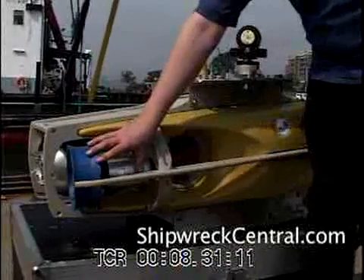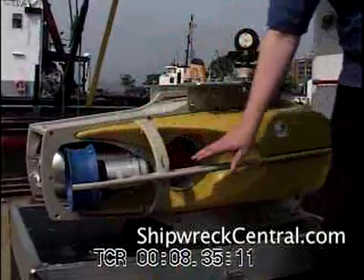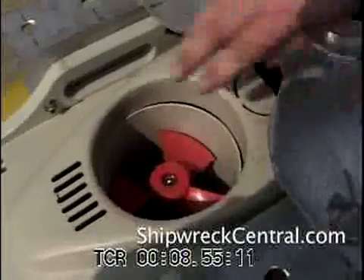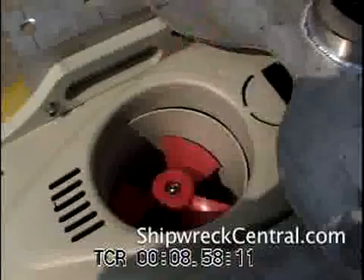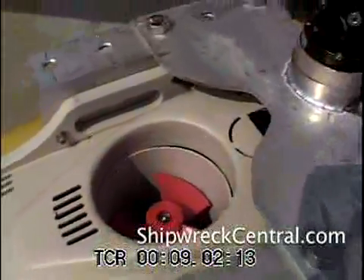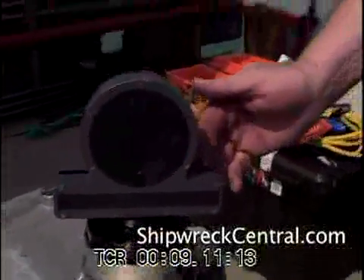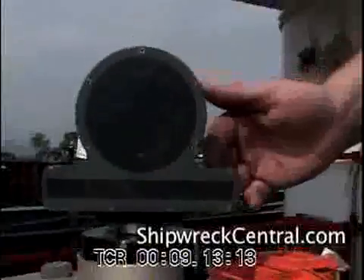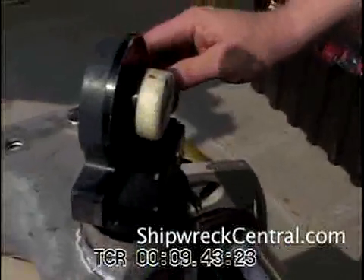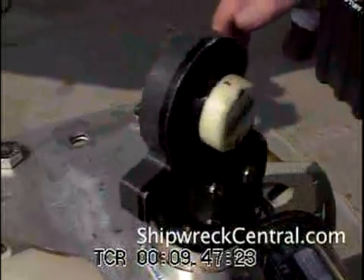The unit is configured with a total of four thrusters: two horizontal thrusters, one lateral thruster, and then we have the vertical thruster, which allows the unit to fly up and down through the water just like a helicopter flies up and down through the air. This unit also has a high-resolution Kongsberg Simrad Mesotech color scanning sonar. It will provide an extremely high-resolution picture underwater within the range of the sonar, which is about 100 to 150 meters.